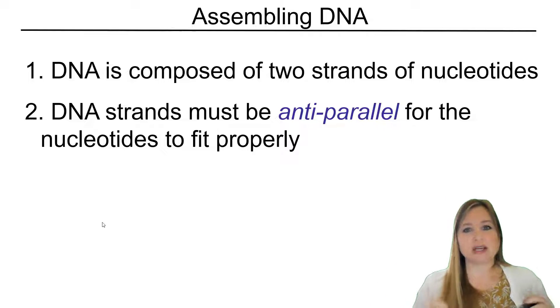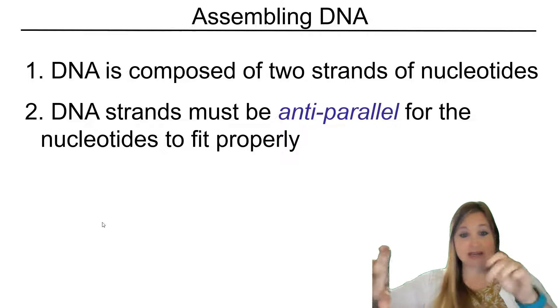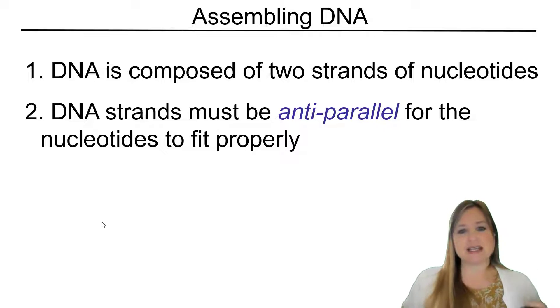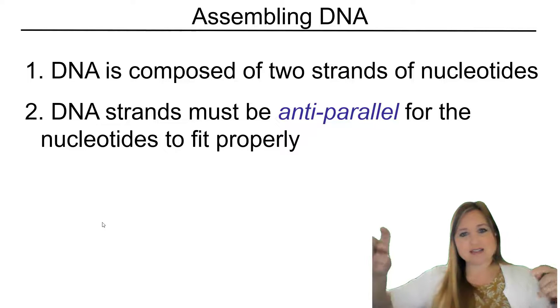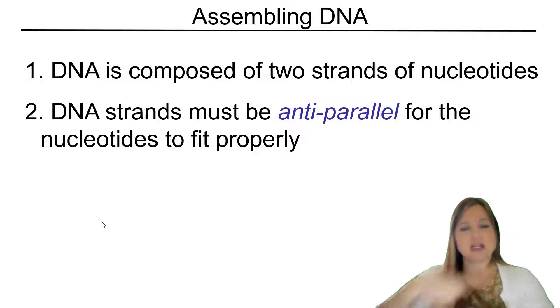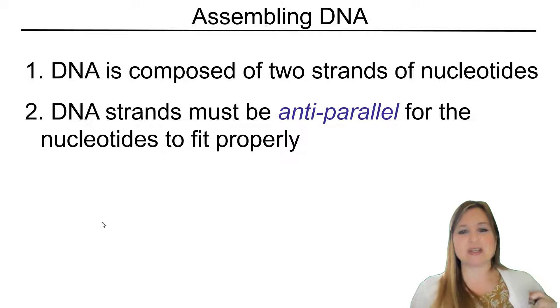Something that's parallel — if we have two lines that are parallel — means they're running along each other at the same distance from each other. But the word anti-parallel just indicates that one of those lines is going in the opposite direction. Anti-parallel. And it has to be that way for the nucleotides to fit properly together with each other.